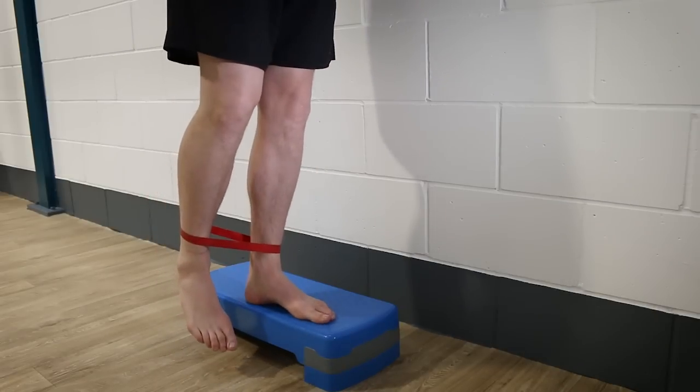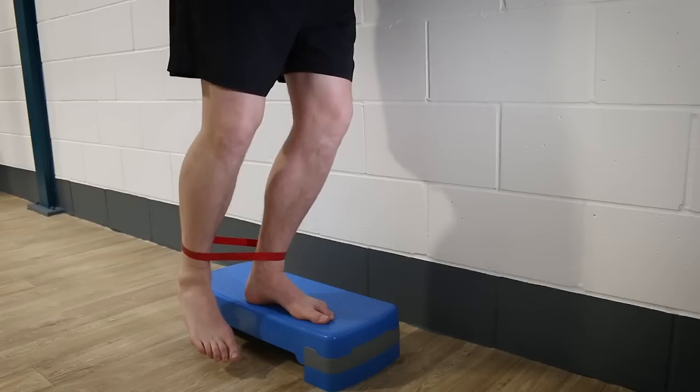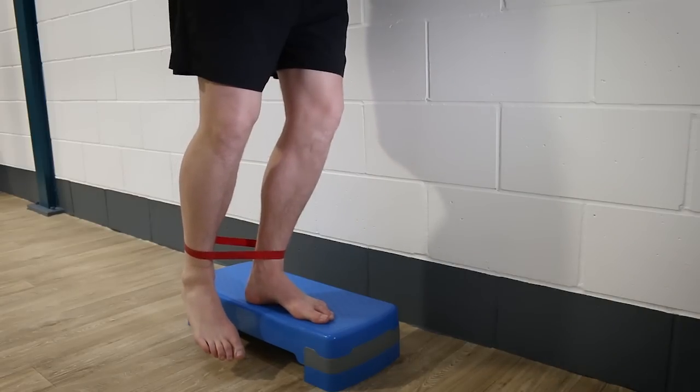You can perform this exercise without a little bit of elevation, but it's easier done off a step of sorts. With the band in place, stand on the edge of the step, but be sure to maintain a slight bend in the standing knee rather than snapping your knee back into full extension.